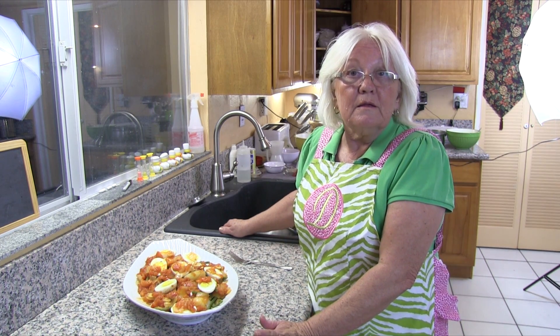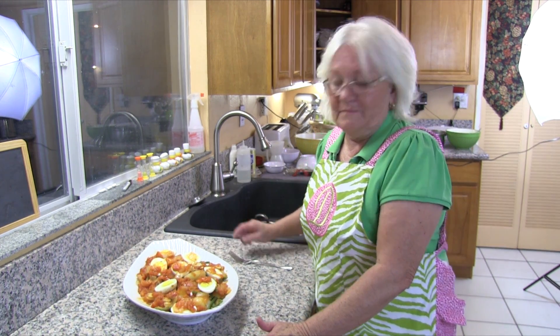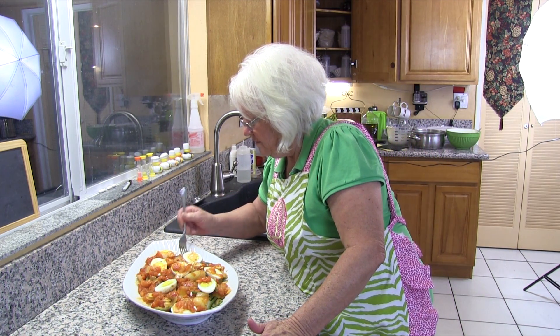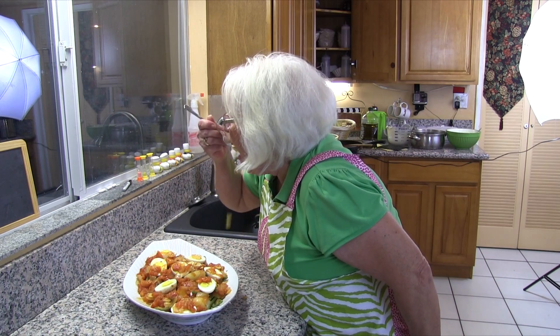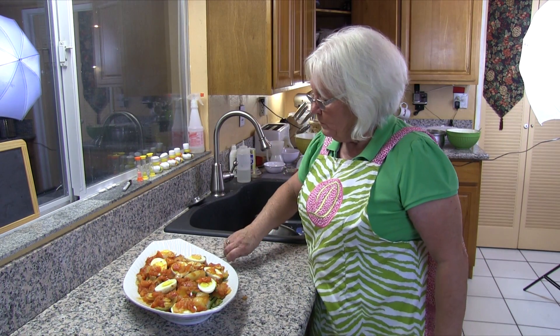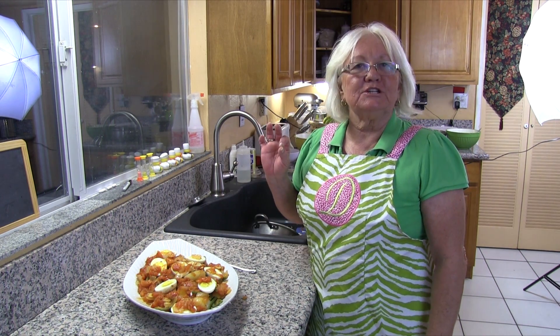Here you have a meal that you can use as a main entree or as a side dish. Let's try some — a little potato, a little string bean. It's delicious! I hope you enjoyed your time in my kitchen and I hope you will try this traditional Spanish Galician recipe for string beans and potatoes. Please give me a thumbs up, comment, subscribe, and the recipe will be in the description below.